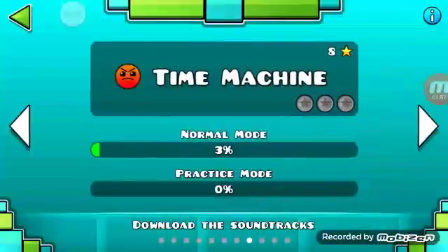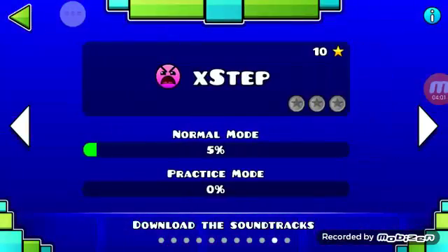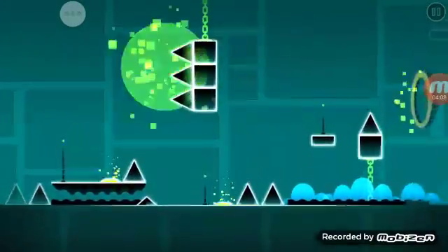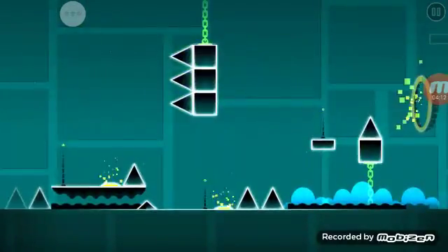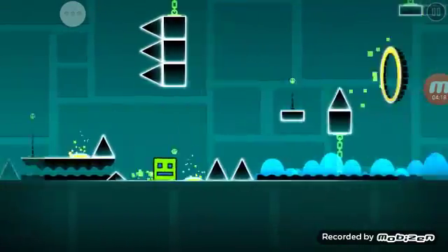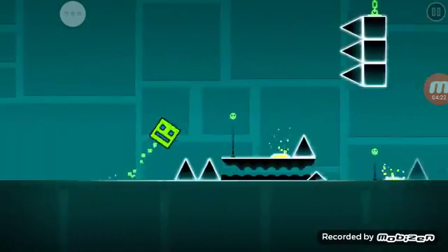Let's try to do one that is really hard. Oh! Oh, game over. Oh!